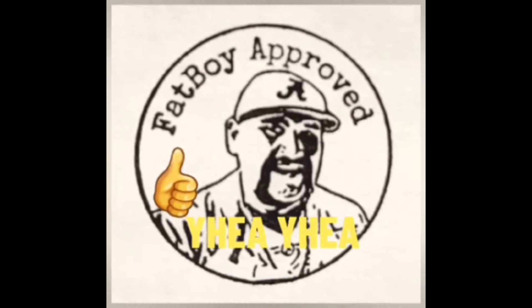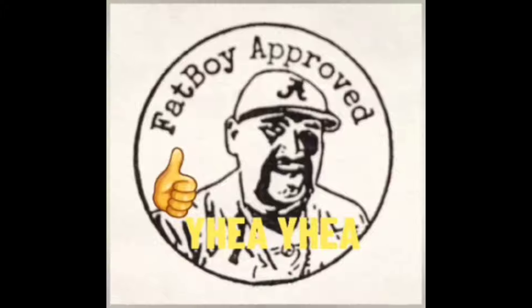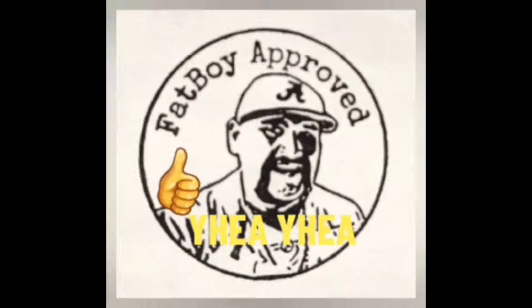The following video has been Fatboy approved. These are the shill-free opinions of Fatboy. Every product reviewed is bought and paid for by Fatboy.